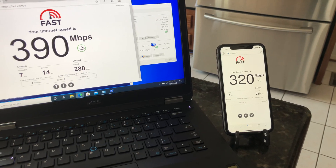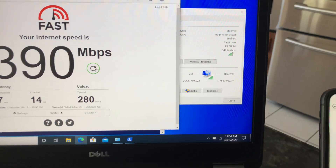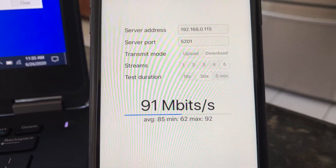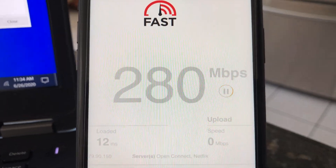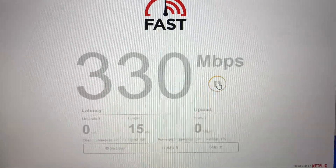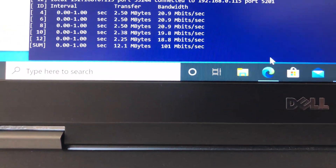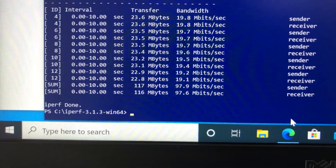Moving from the basement to the main floor, we still have good Wi-Fi signals and a solid connection. Using iPerf 3 five-stream on iPhone 11 we're still getting 92 Mbps. Fast.com on iPhone gives 290 Mbps download and 200 Mbps upload. On the laptop, Fast.com shows 330 Mbps download and 290 Mbps upload, and iPerf 3 gives an average of 97 Mbps bandwidth.